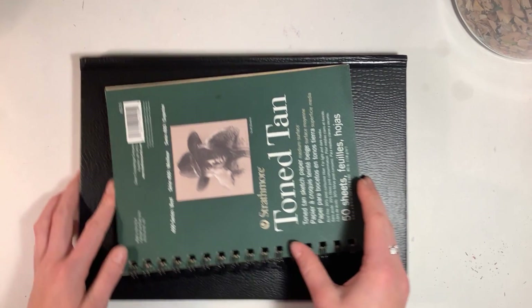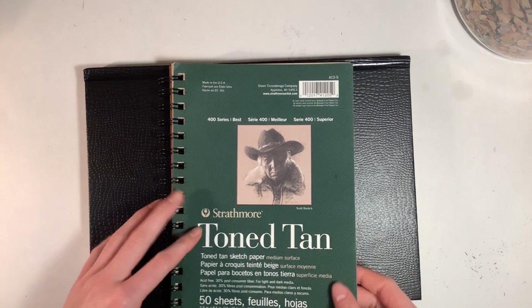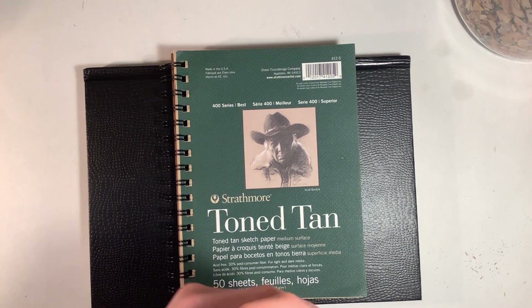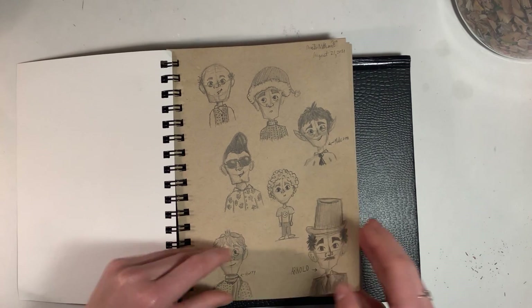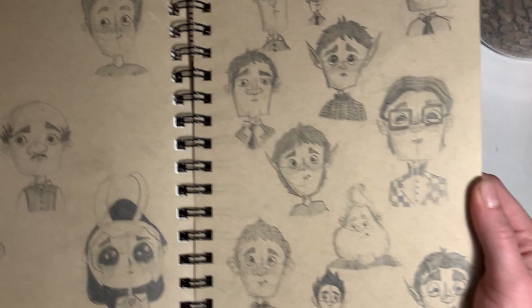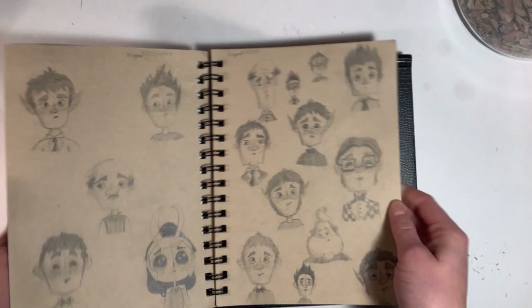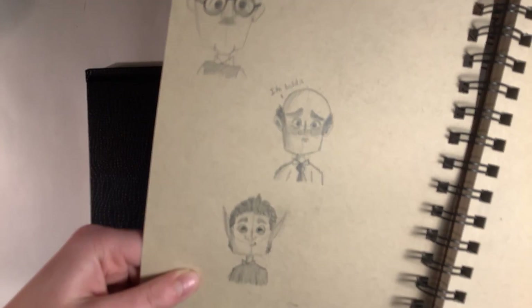Okay guys, here's the weekly art. I'm not showing sketchbook seven today because I finished it — the tour is coming soon and I'll decorate the cover soon. I'm going to show the work I did this week in the toned hand sketchbook, which I started in my last video. I've just been doing lots of character designing and lots of elves, as you can see.